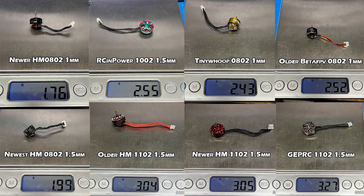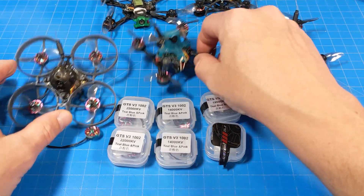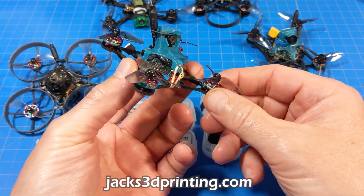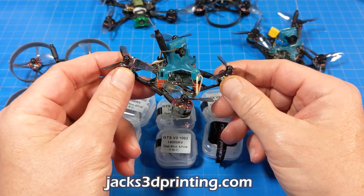Note that the one-millimeter and 1.5-millimeter shaft sizes affect weight — a bigger, thicker shaft means more weight. I included 1102 weights for curiosity and because of what I flew them on. I did 1S and 2S testing. The 1S builds over here include the Rocket Race from Jax3DPrinting.com — that's a frame, and he may also be selling kits with motors and other components.